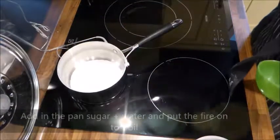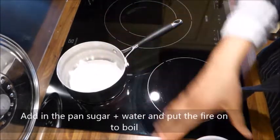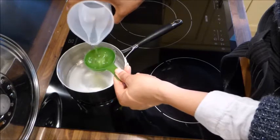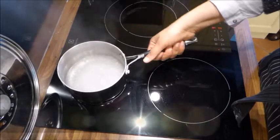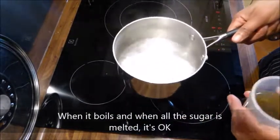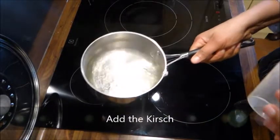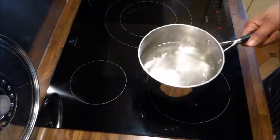Pour le sirop, j'ai mis 100 g de sucre et 200 ml d'eau que je porte à ébullition. Hors du feu, j'ajoute 40 ml de kirsch — d'habitude je mets 30 ml, mais j'aime bien avoir plus de sirop. Je mélange et je vais aller imbiber mes génoises.